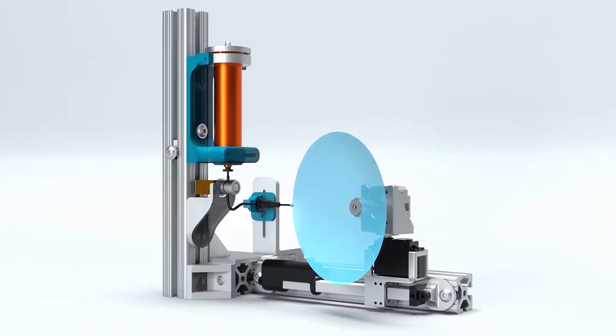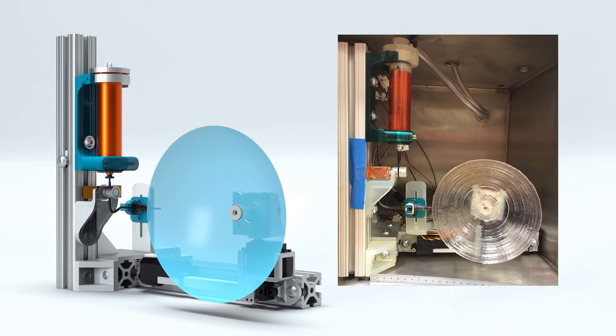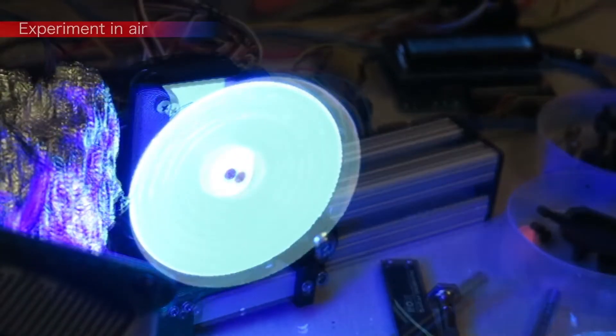Laboratory testing confirms that the concept is feasible by repeatedly printing functional parabolic antenna dishes from UV-hardened liquid resin.